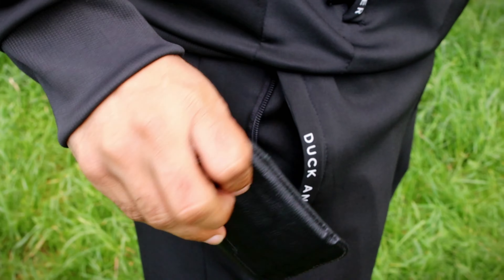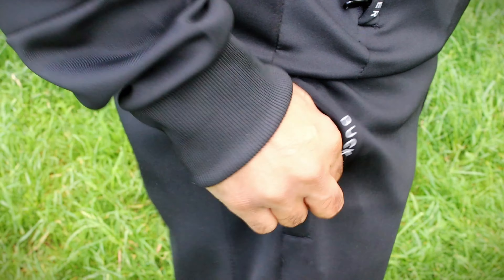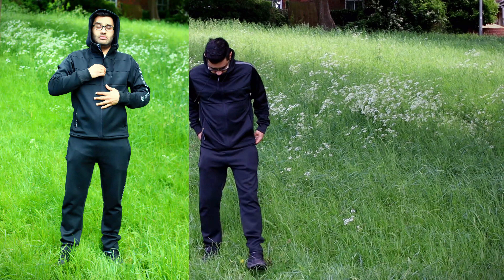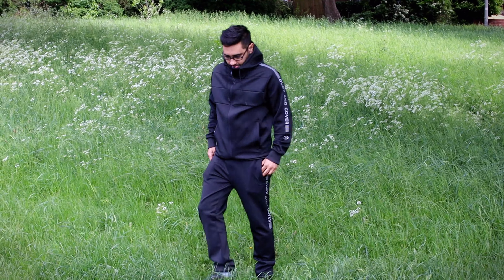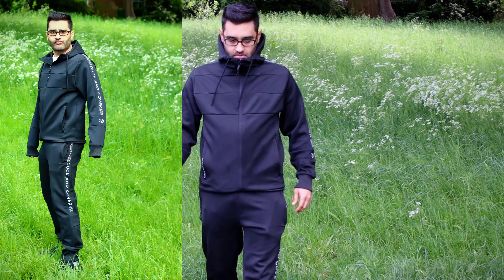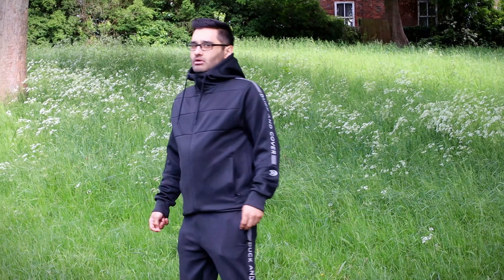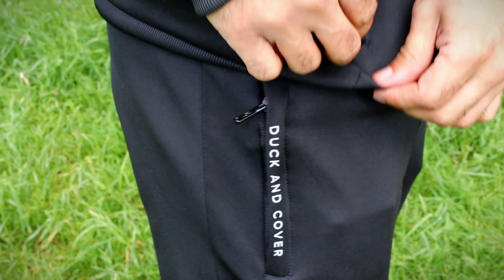I've tested a number of tracksuits by ordering them and trying them on. I've had some ridiculous color options and also a not-too-bad gray one, but this seems to be the favorite. Black seems to be a flattering color for most people — even if you look a bit pudgy like I do, you can't really tell your belly because it gets hidden in the black. And it's got a nice strip on the side.